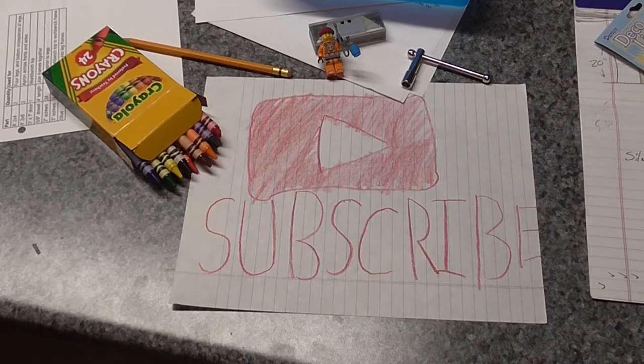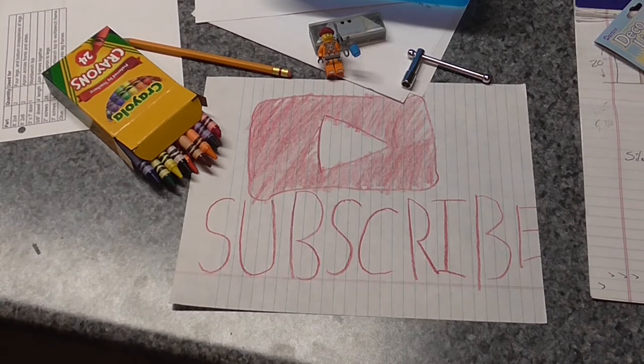If you like what you saw, please like, comment, share, and/or subscribe — and we'll have some more videos for you coming real soon.